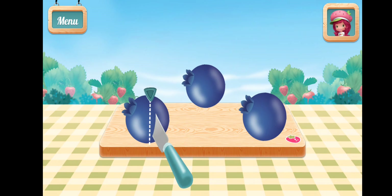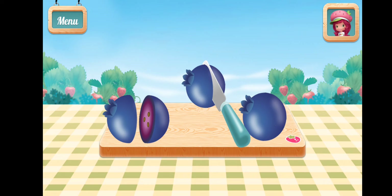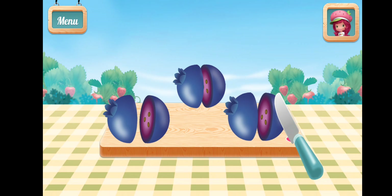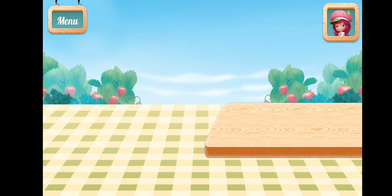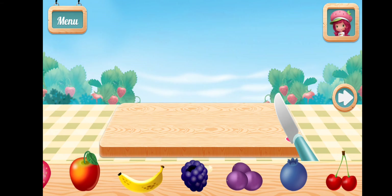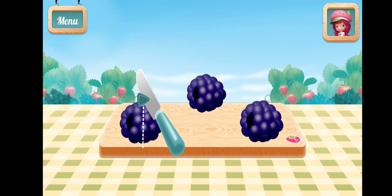Blueberry! Blackberry! Choose another fruit or press the arrow to continue.